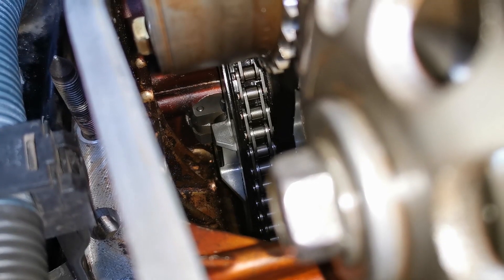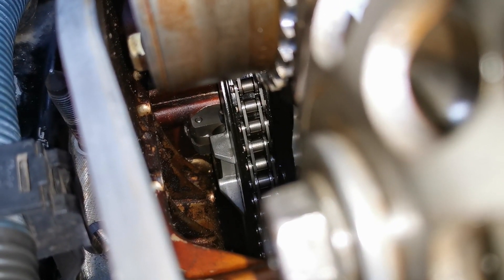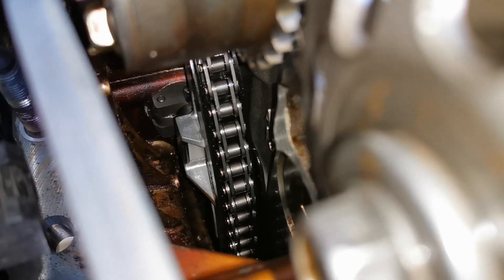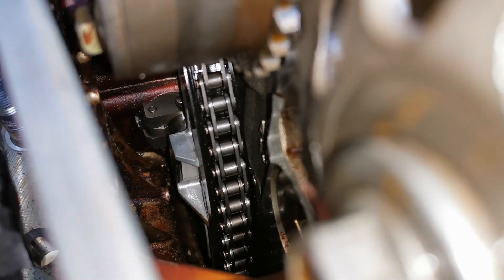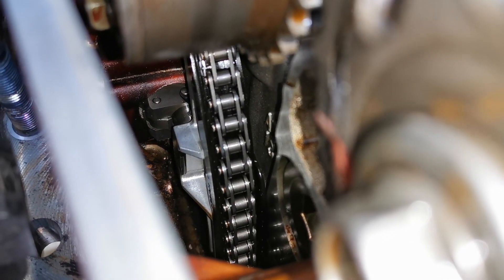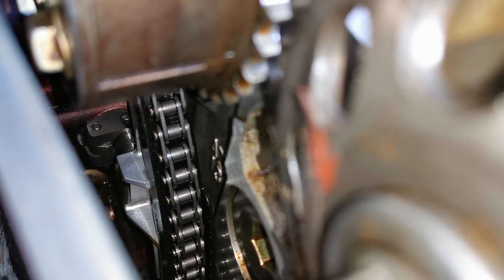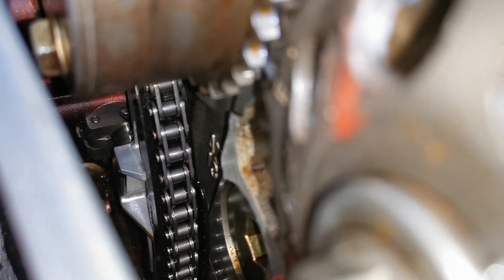I'm going to install this and then rotate the engine to show you. I'm filming in on the actual tensioner and rotating the engine over. You can see it's disengaged from that now and it's going to adjust out, so I keep rotating.